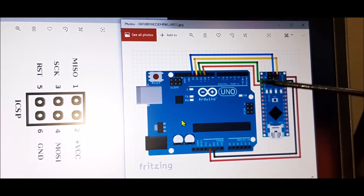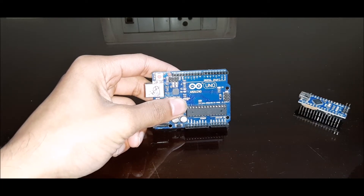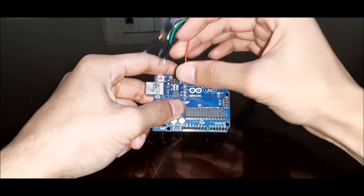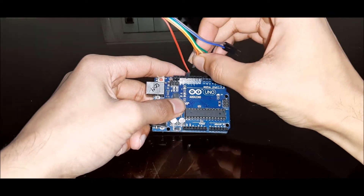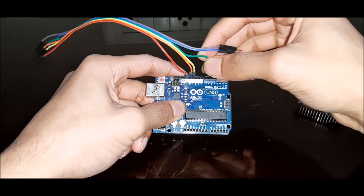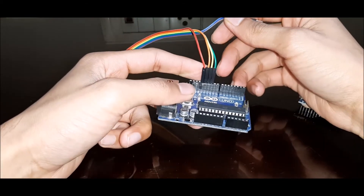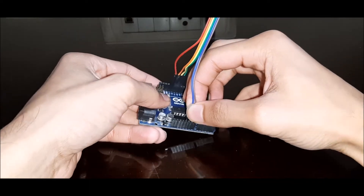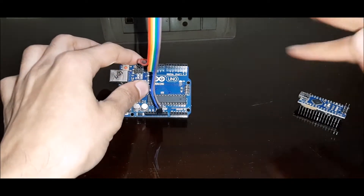This is the whole circuit. I'll be connecting all six wires to these six pins on the Nano. Now let's move to the connections. First I'll connect all the wires from the UNO — first wire to D13, then D12, then D11, then D10. The connections from the digital pins are complete. Now I'll connect VCC and ground respectively.